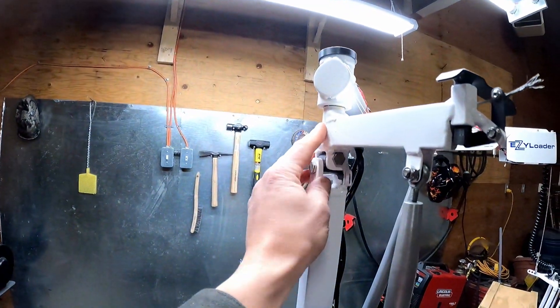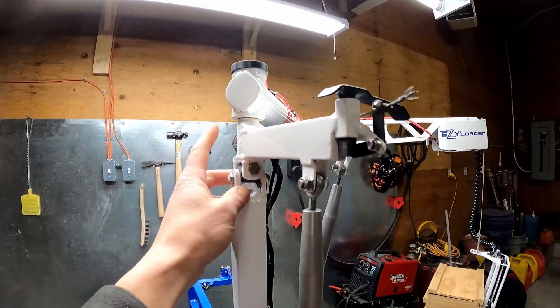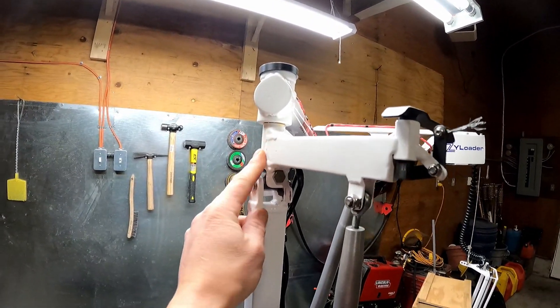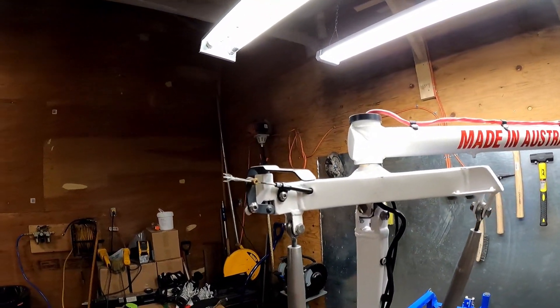If you do want to weld the gussets up, you can, but you need to be aware of the two metals you're using — the 4140 and the mild steel — because you can actually damage this by welding it incorrectly. So that's something required to know before you go ahead and do those repairs.